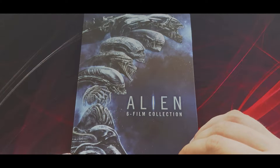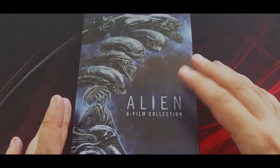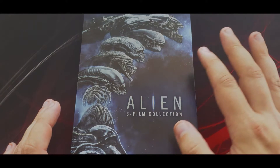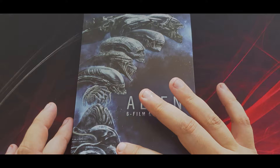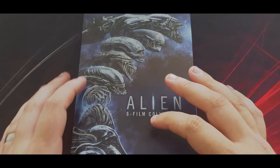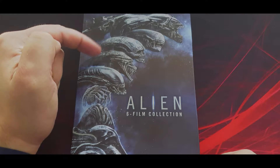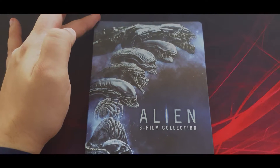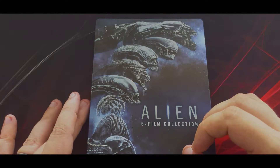Absolutely beautiful. There's a space area with some stars in the background where the title sits, and then from bottom to top we've got a timeline of xenomorphs. We start off with the Space Jockey — the Engineer — then move on to the egg, facehugger, xenomorph, the Deacon from Prometheus, the Newborn from Resurrection, another xenomorph, and then of course the big mama — the Alien Queen at the top. It's sort of like an evolutionary lineup.